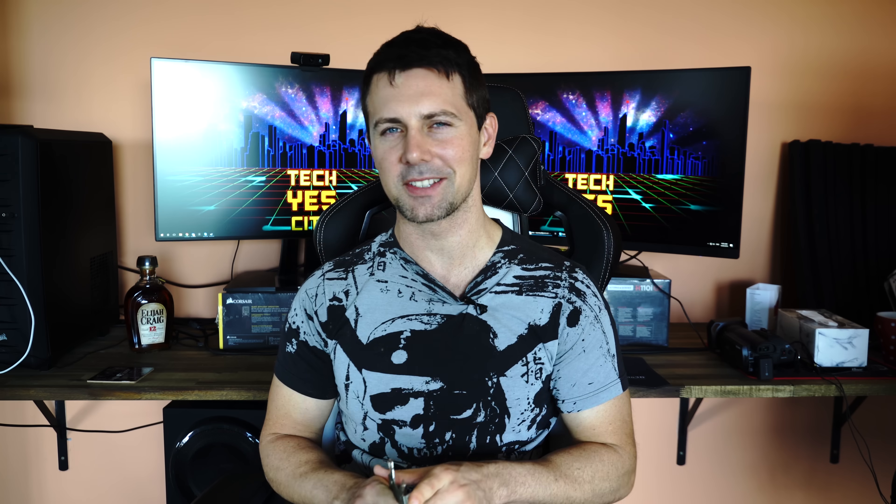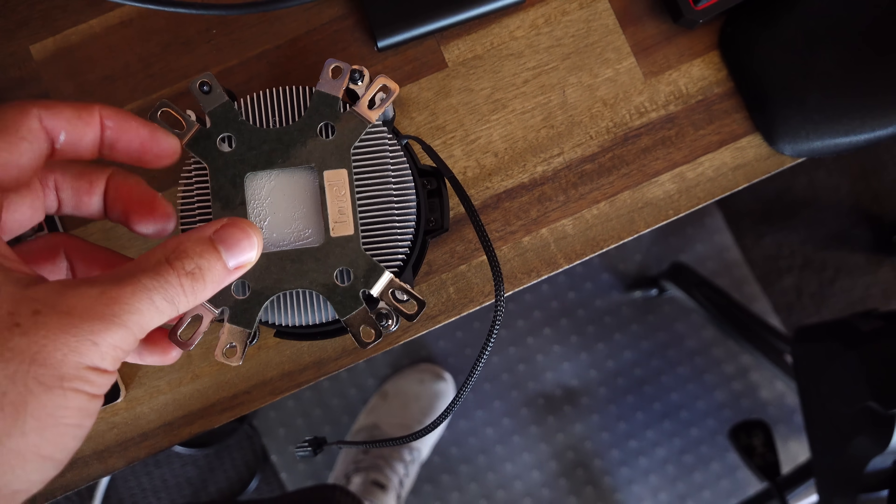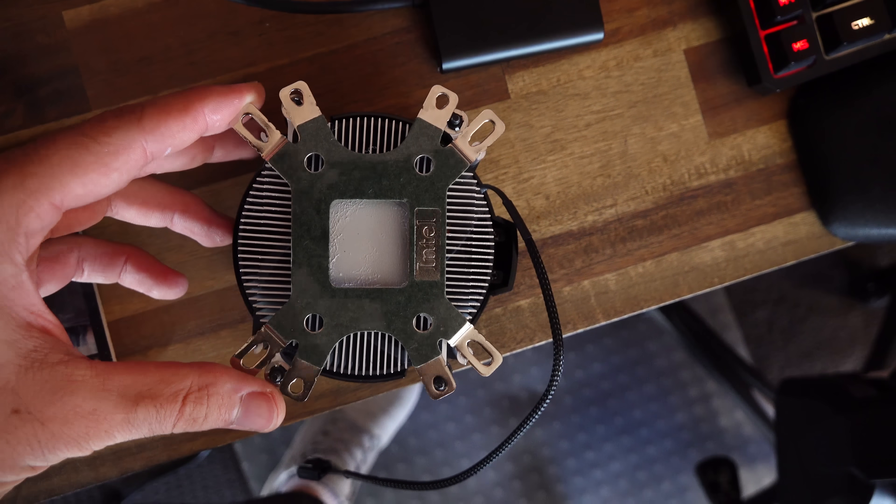Welcome back to Tech Yes City. This is Brian coming to you today with a video on how you could mount your existing Wraith Spire cooler to an H55 motherboard — or it might even fit the LGA 1155s, 1151s, or 1150s. Intel released a lot of different sockets with basically the same number of pins, but they do have slight variations in the way they're mounted.